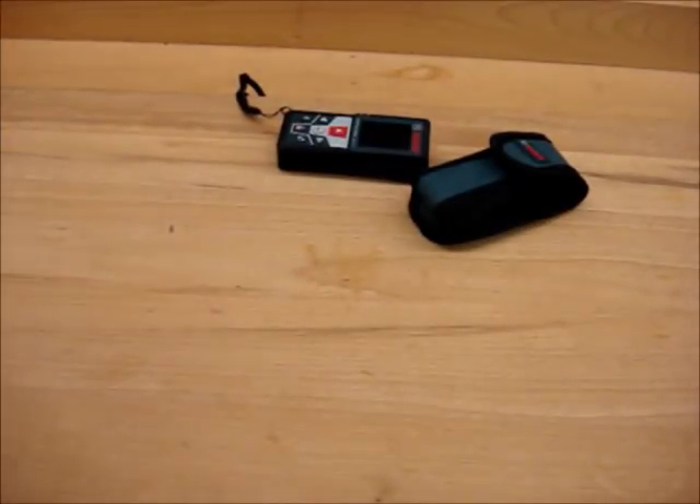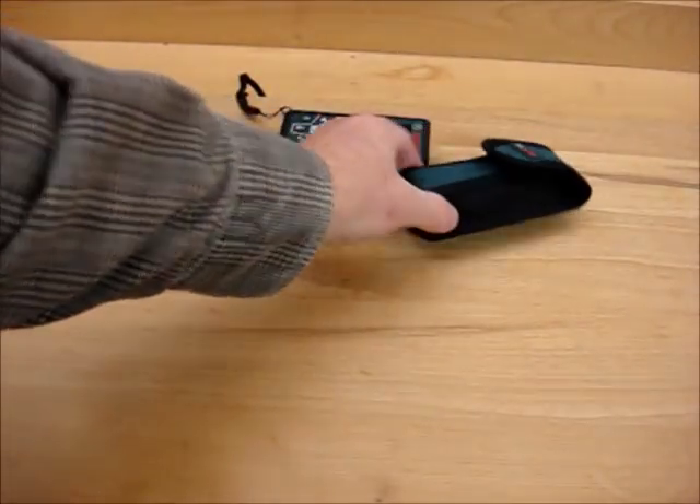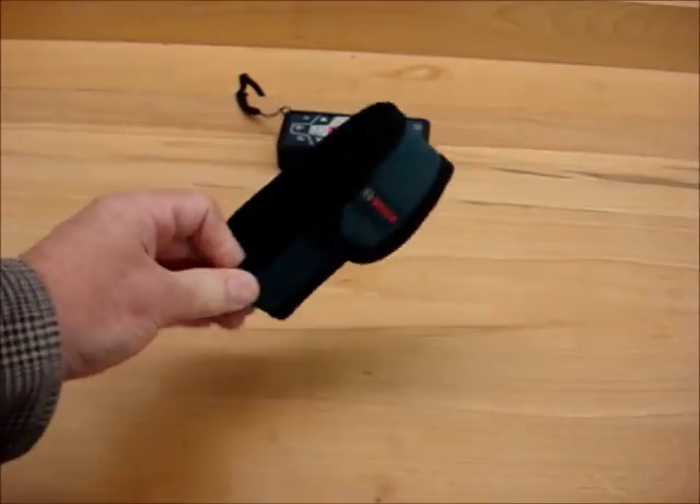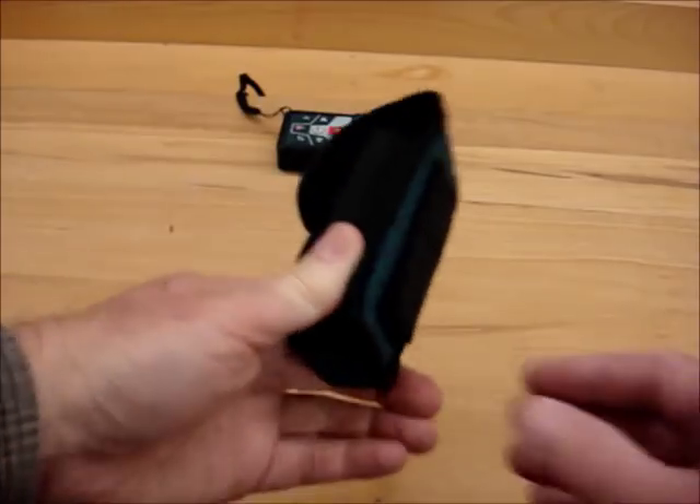There are instructions for the application that you can download for a smart device such as a phone or a tablet. I don't have a tablet but I do have a smartphone that I'll demonstrate here.